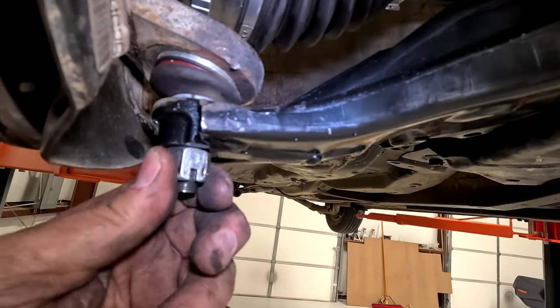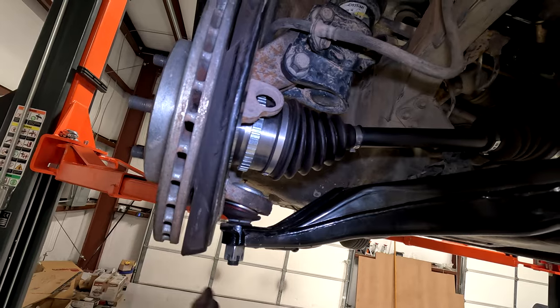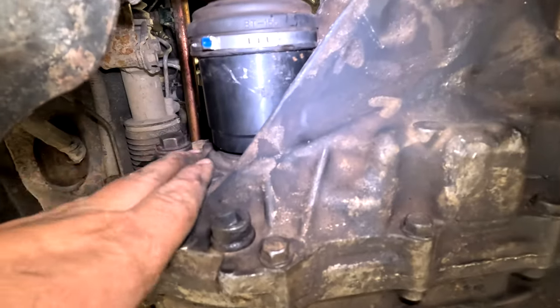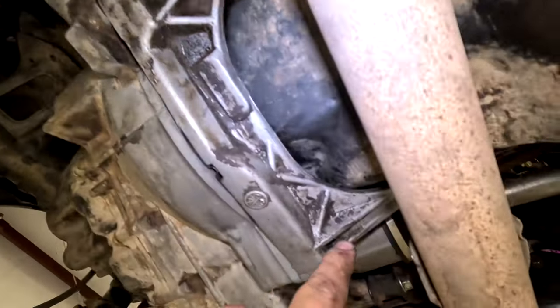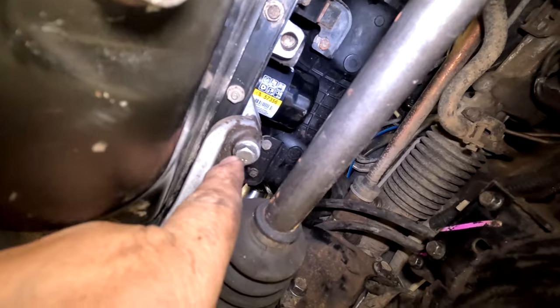Take this 19 millimeter off. Jack up here. Pull this control arm down — use a pry bar. Go in here, pop the axle loose. We need to remove this bracket — you've got two bolts here, one up there, and one right there.